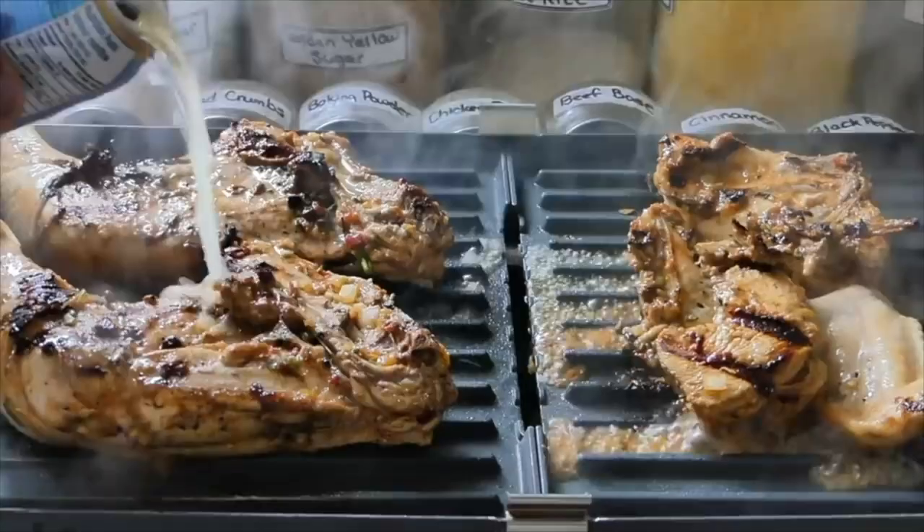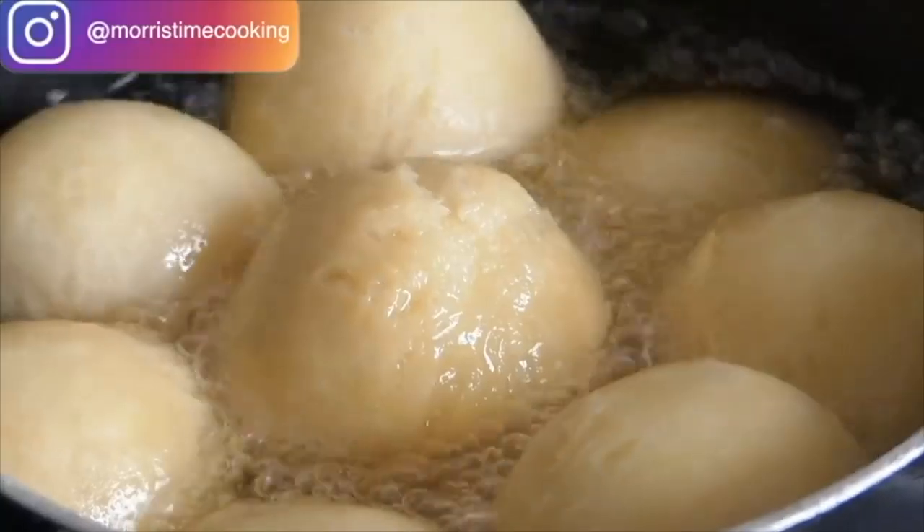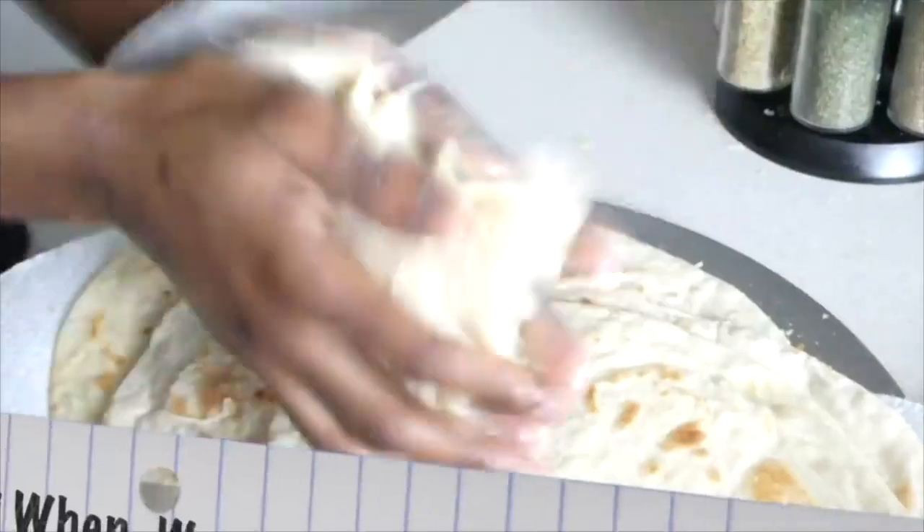Welcome back to the channel — if you're new here, welcome. My name is Chef Agent Morris and you're tuning into Morris Time Cooking. As seen in the title, we're making some Jamaican fish tea — we call it fish soup — quick and easy recipe. Fish tea in Jamaican settings: quick, easy, and tasty. Think of tea, think of soup, but it's in between — not thick, not too thin, just right.